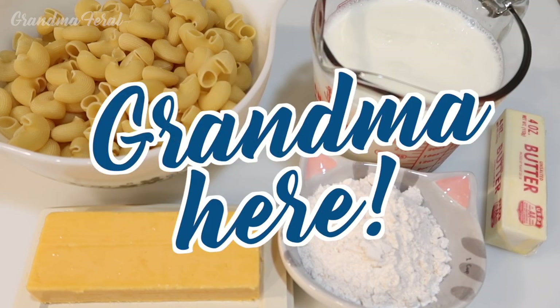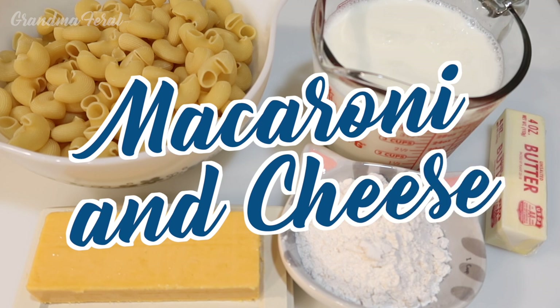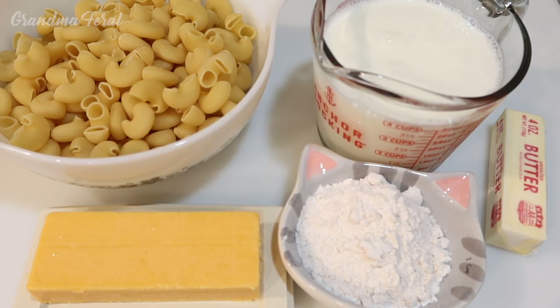Hello everyone, Grandma here. Today I'm making a very old recipe from the Depression era — macaroni and cheese. It's a very simple and easy recipe. This is how my mother used to make it. In the middle of the Great Depression, my mom quit school and started working. She was a cook and a housekeeper, and that's when she started to collect recipes and she learned how to cook. So this is how she learned to make macaroni and cheese.